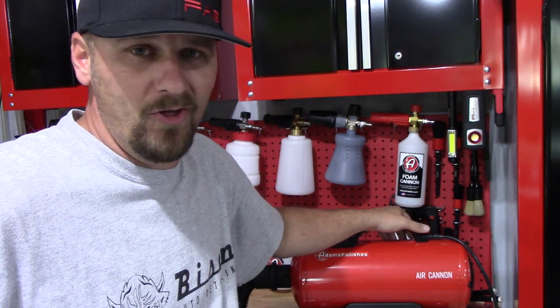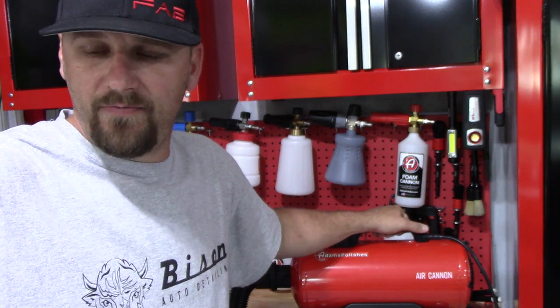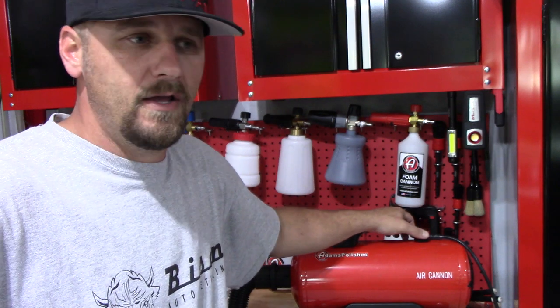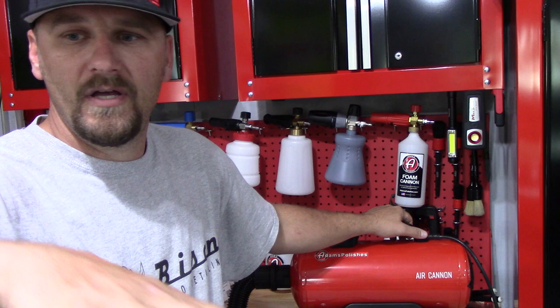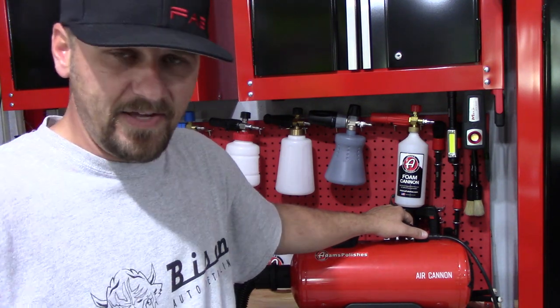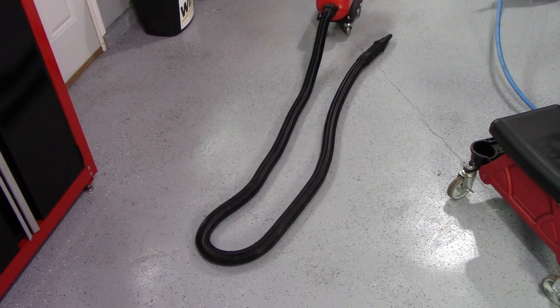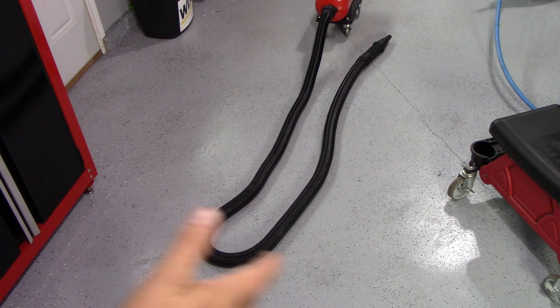Let me show you guys how well it works. We're going to go around the car. Once I get it washed, I'll show you guys the badges, around the headlights, the wheels, and stuff like that. Let me show you guys what it does when I turn it on — let me show you what the hose does, and then I'll show you guys drying the car.